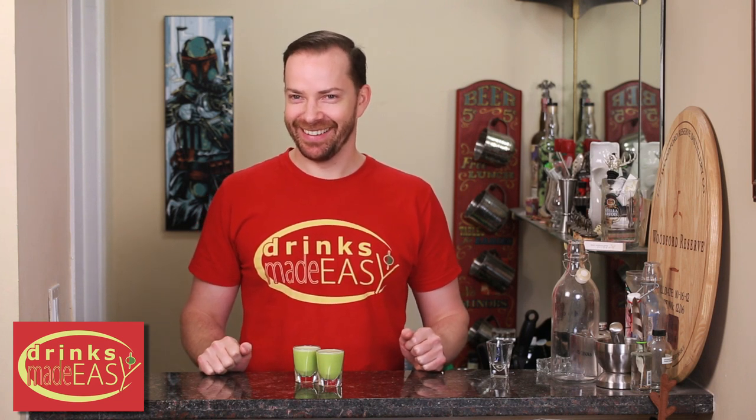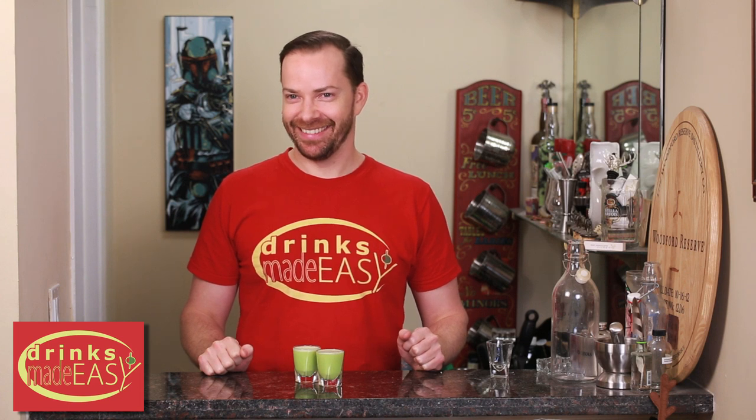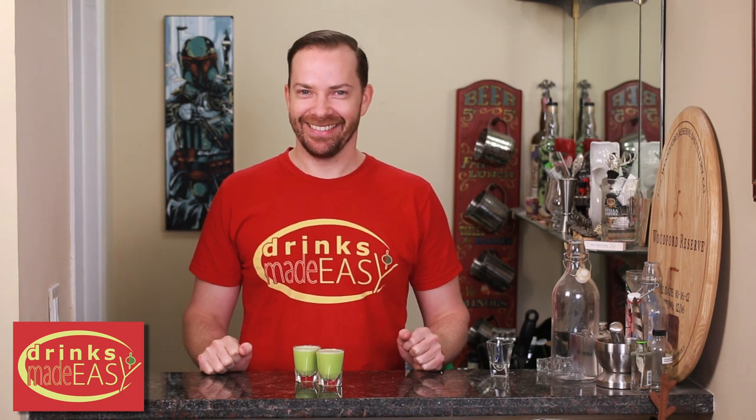Hey Mike, what do you call an Irishman who stays out all night? I do not know. Patio furniture. You get it? Yeah. You get it? Yeah. Unfortunately.